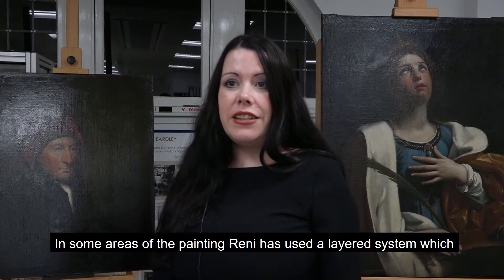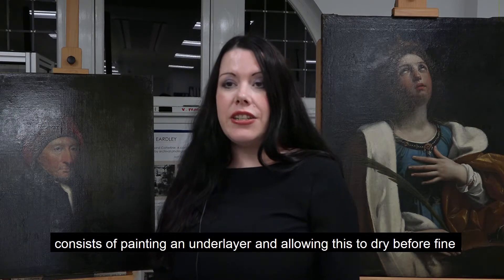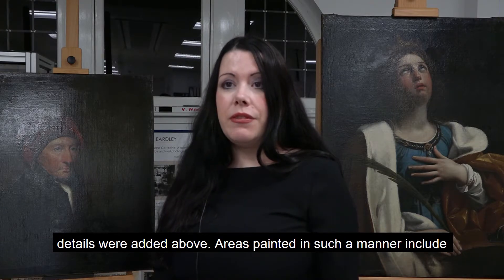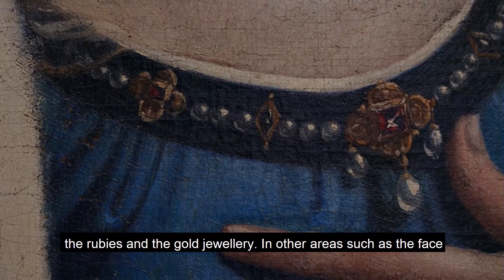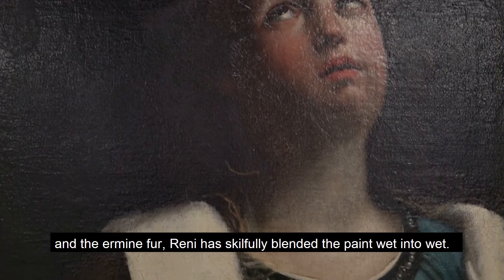In some areas of the painting Reni has used a layered system which consists of painting in an under layer and allowing this to dry before fine details were added above. Areas painted in such a manner include the rubies and the gold jewellery. In other areas such as the face and the ermine fur, Reni has skillfully blended the paint wet into wet.